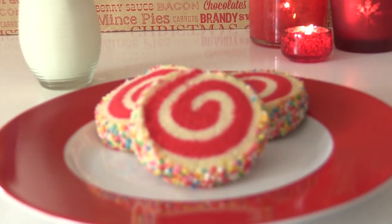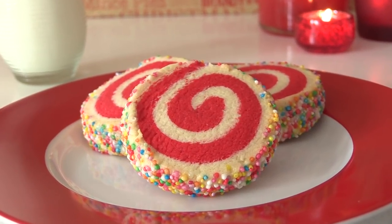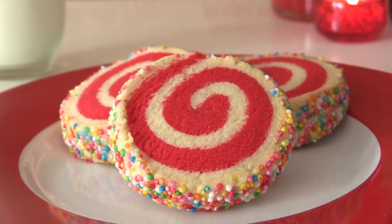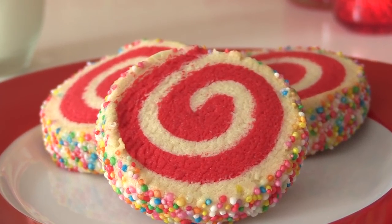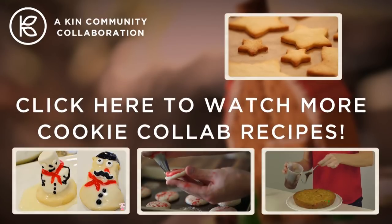Place them onto a baking tray and bake for 10 to 12 minutes, just like we did with the others, then serve them with some milk. Remember to check out the 26 other cookie recipes in the playlist — Merry Christmas to you and your family, I hope you have a great day, and I'll see you all on Friday!